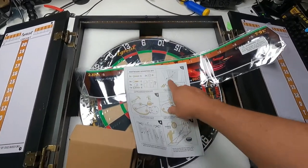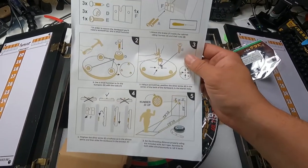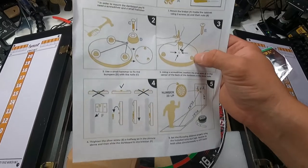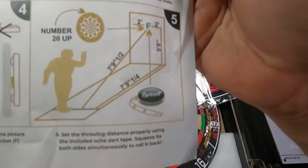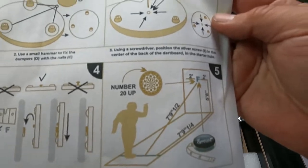Instructions give you a step-by-step on how to set this up and how to mount everything. For mounting in the walls — different types of walls — of course you're going to do drywall or directly to the actual wood itself, you can do that. Here's the actual area where you set up the backboard, and there are multiple areas. Tape measure — everything you're going to be needing is included in the box, other than the actual tools to set this up.